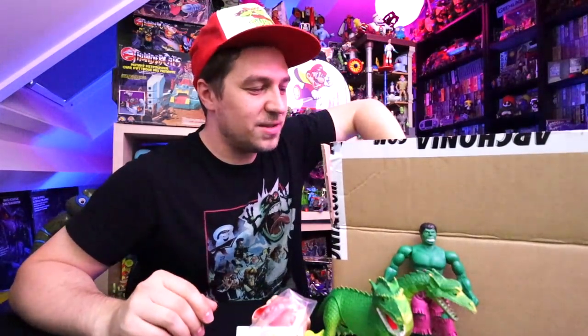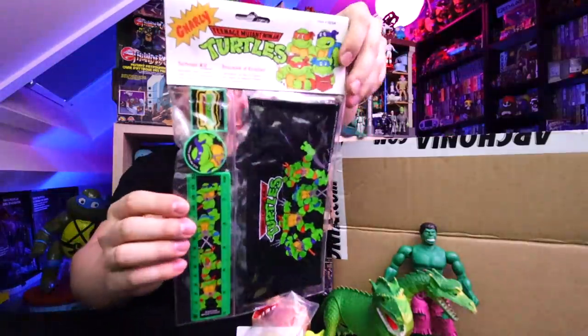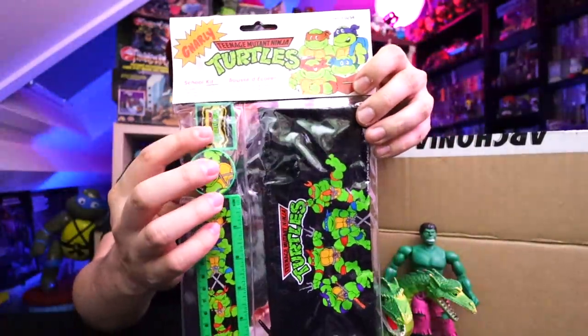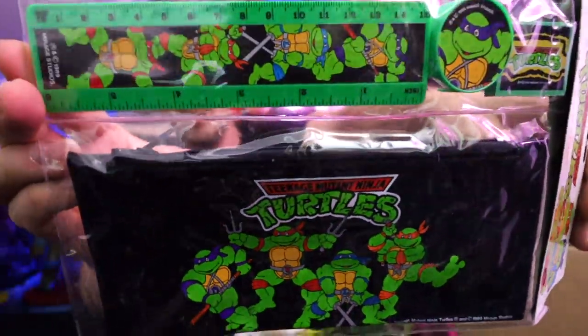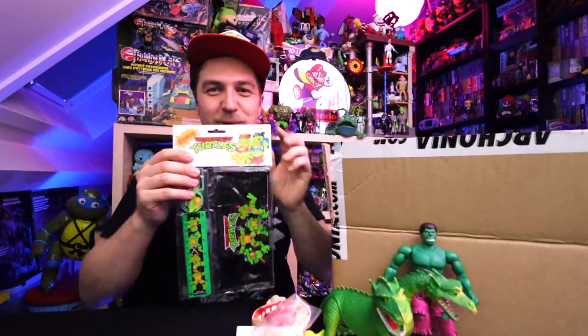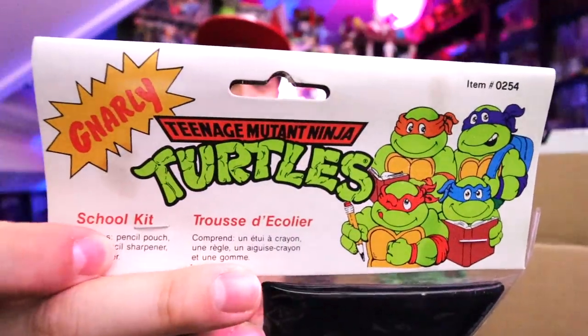One thing they knew I was very much into is Turtles. So they actually threw in this awesome piece of merchandise — this school kit. You got your pencil pouch, a ruler, a sharpener, and an eraser, all with that lovely Turtle stuff on there. This was really cool, very nice condition. I'm always into getting new Turtle merchandise, and just look at the artwork on that cover — awesome, amazing.